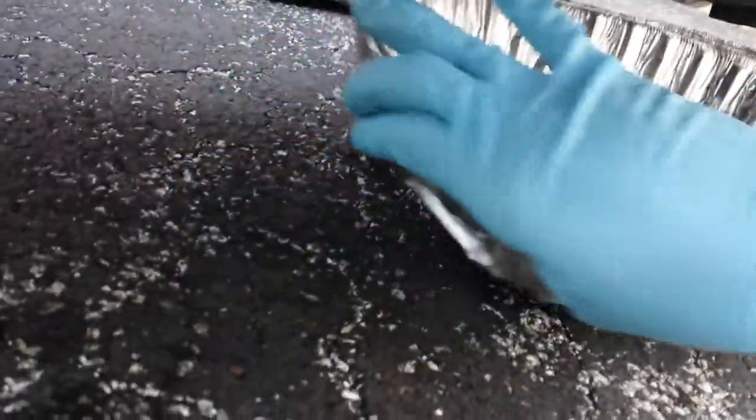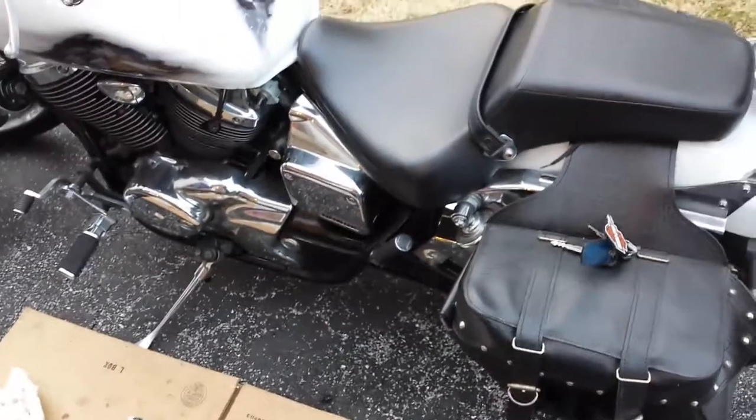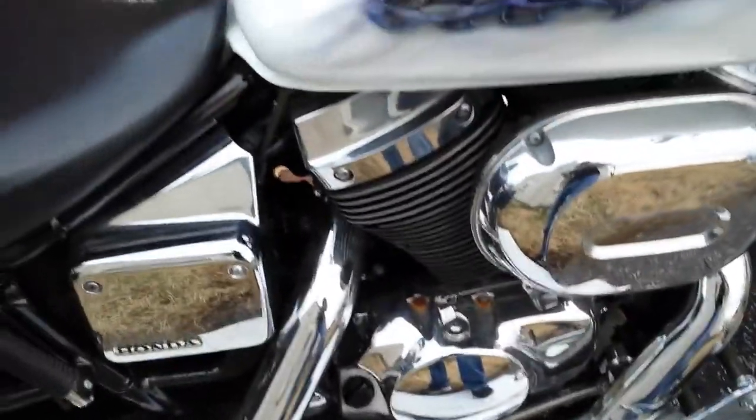Now just put the drain plug back. No more dripping — looks good. Just turn it like you would for a car — that's it, nothing special. I tried everything. Then I refill it with three-quarters of a quart of oil. Now turn the motorcycle on, just make sure there's no leaking at the bottom and you're good to go.